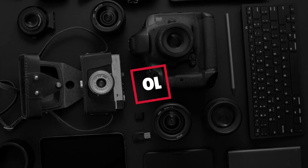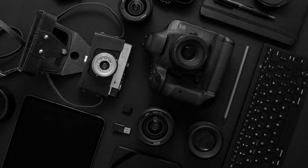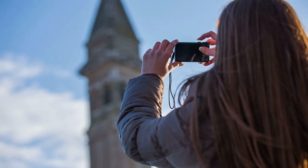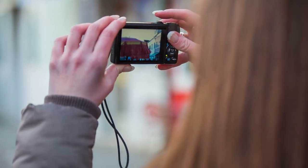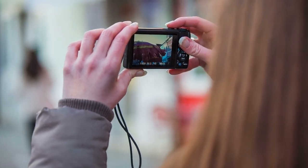Hello guys, in today's video we're going to check out the best waterproof digital cameras this year. I made this list based on my personal opinion, and I've tried to list them based on their price, quality, durability, and many more. To find out more information about these waterproof digital cameras, you can check out the description below. If you want to get the best quality waterproof digital camera according to your needs, then watch the video till the end and then decide to buy.